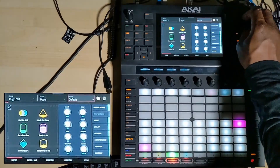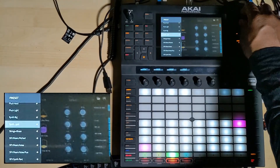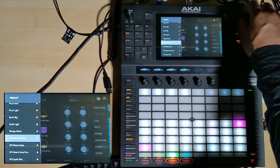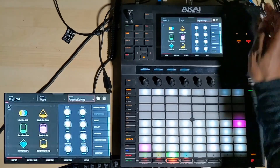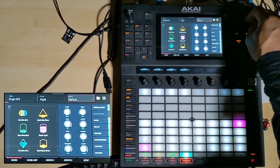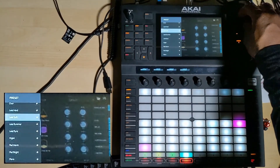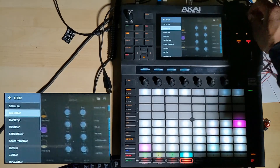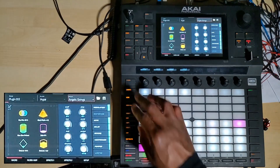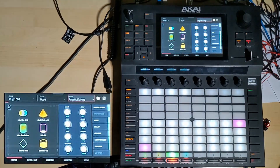The second one I'm going to use is going to be some strings, because I want some strings to back this up with — I'll say Angelic Strings, because that seems quite cool. And the last one I'm going to do is a choir — Heavily Choir — that would be alright. I've already set up a chord progression, Jazz 3, that's what I'm using.